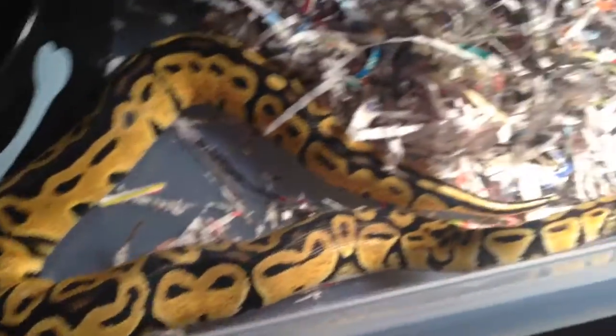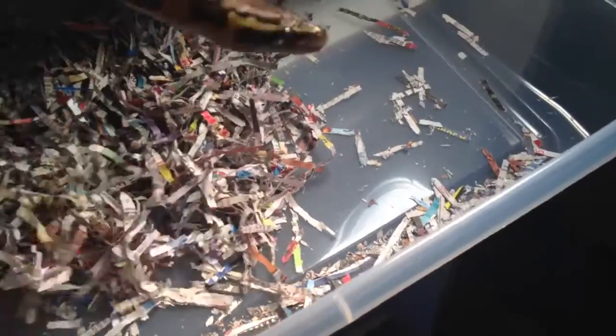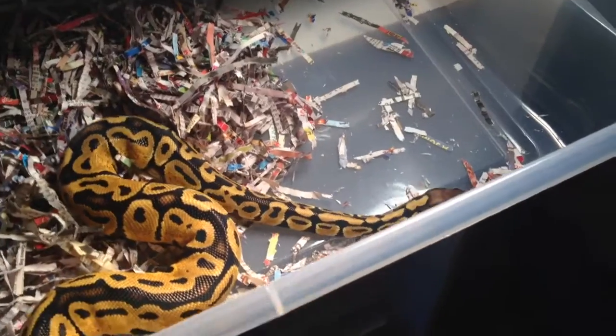Here's the pastel male — he's doing good, he's getting big. I think he's a little bit over 600 grams right now. He eats like a beast.